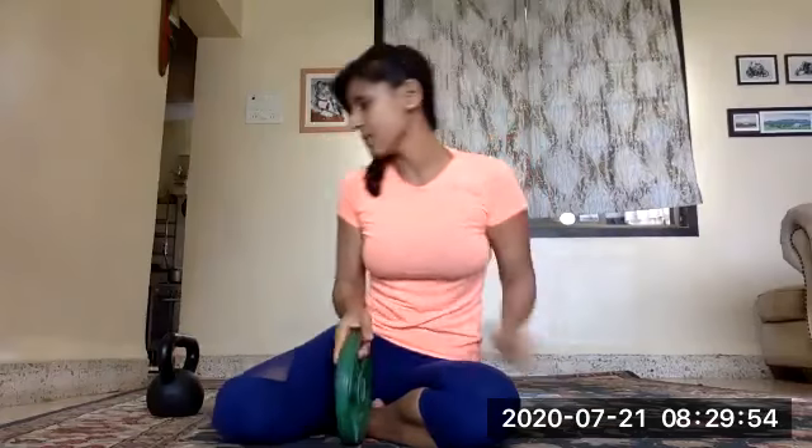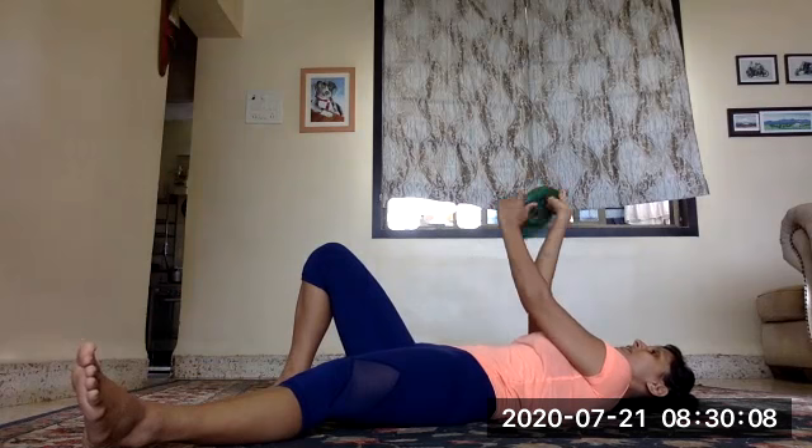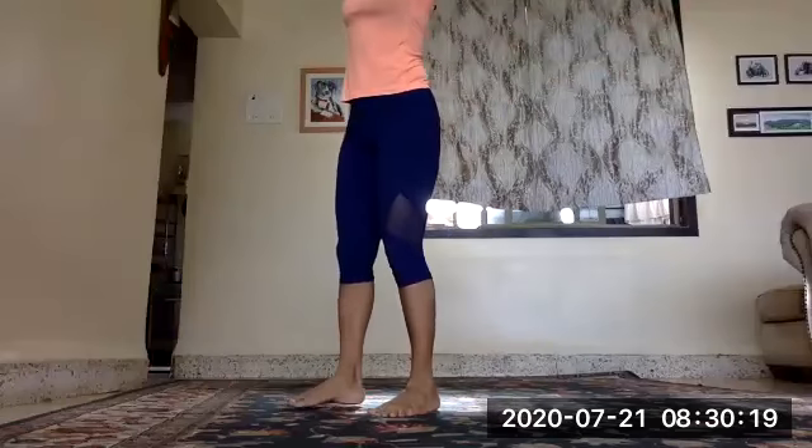We're going to learn how to do a Turkish get-up in a slightly different way to the way we've been doing it at the gym. Just to revise — at the gym we've been doing it where we come up like this, put the hip up, then go back and stand up completely.